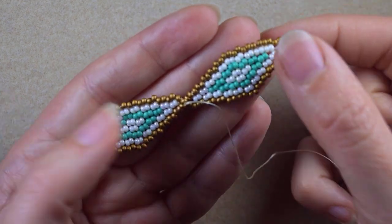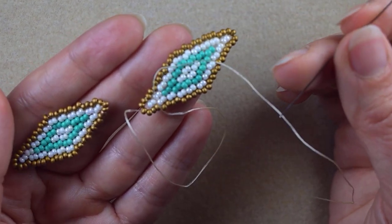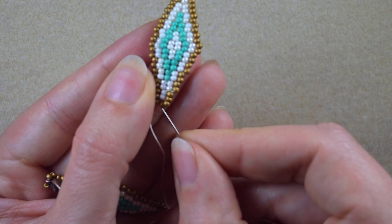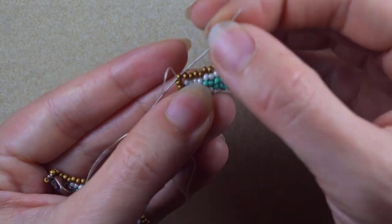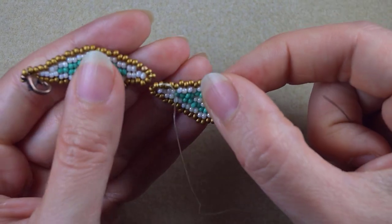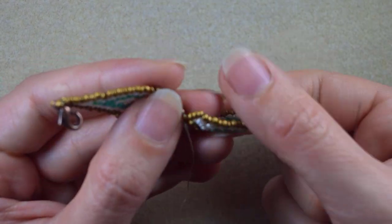Pause the video and make one identical element. When you do, don't cut your thread because we'll use it to connect the elements. As I'm exiting from the middle one, I go into the next one. Then I connect this element to this one.